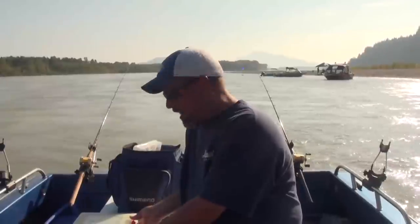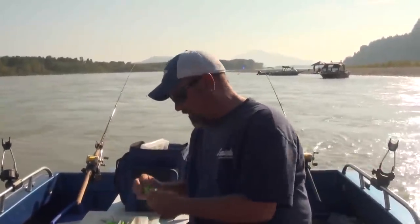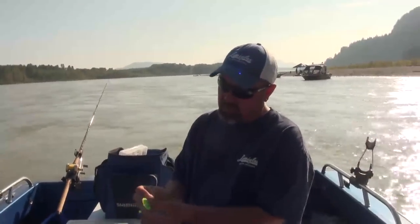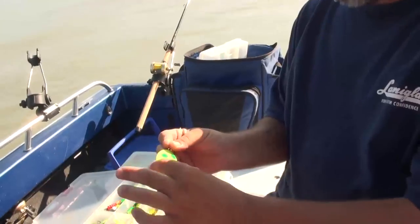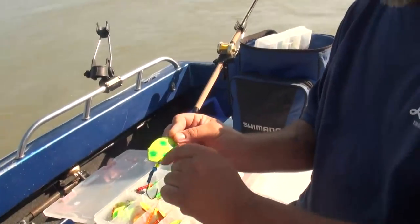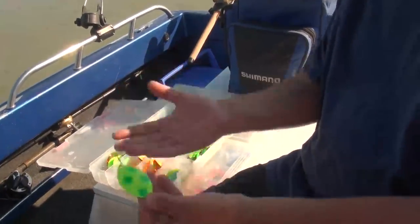I airbrush paint and make these spinners myself, and we call them Cascade spinners because that type of blade is called a Cascade blade. It has a short, sort of willow leaf shape with what's called fluting on it — that's what makes it a Cascade blade.